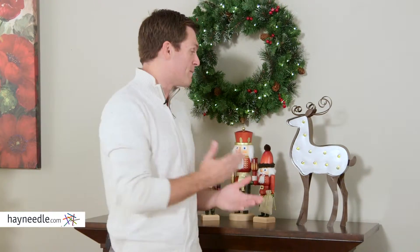Hi, I'm Mark with Hayneedle. Crafted with a metal and paper construction, the Metal Deer, while it makes a wonderful Christmas decoration, can actually cast a warm glow on your decor year-round. It runs on three AAA batteries, and while they're not included, you can find them and lots of seasonal decor at hayneedle.com.